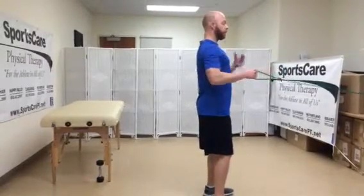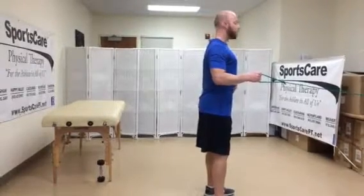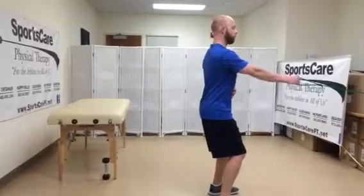Again, as you do this, also want to think about that chin tuck, abs tight, so that you don't arch your back and you're not reaching forward with your head. So it's a good stable position — chin tuck, pulling the shoulder back.